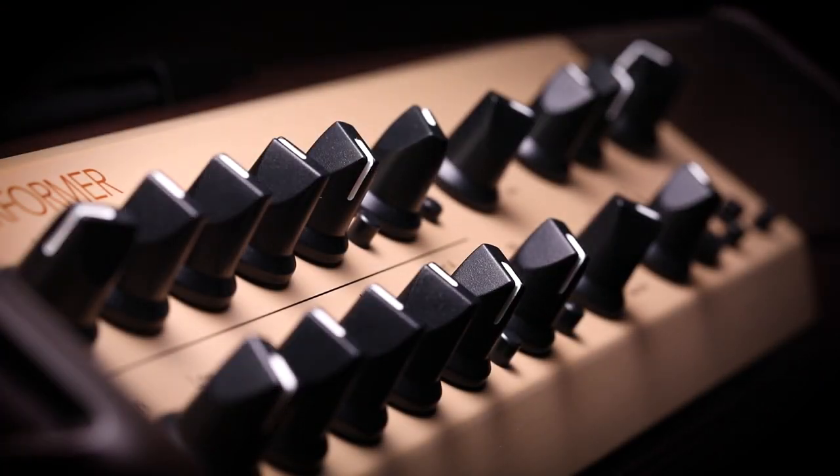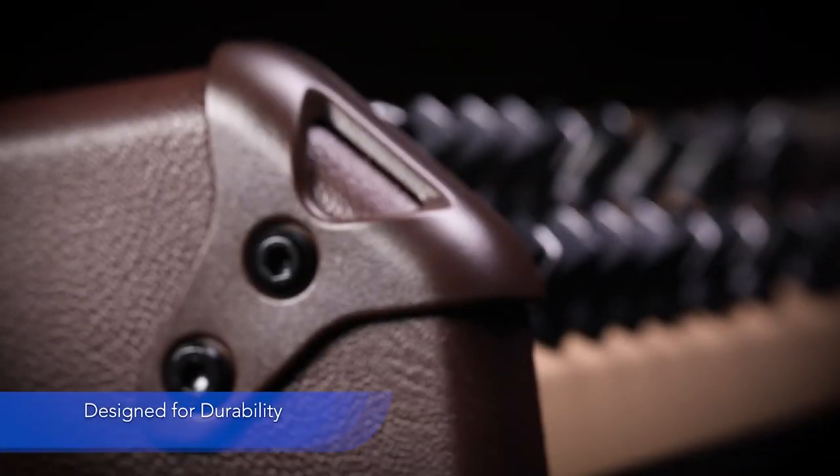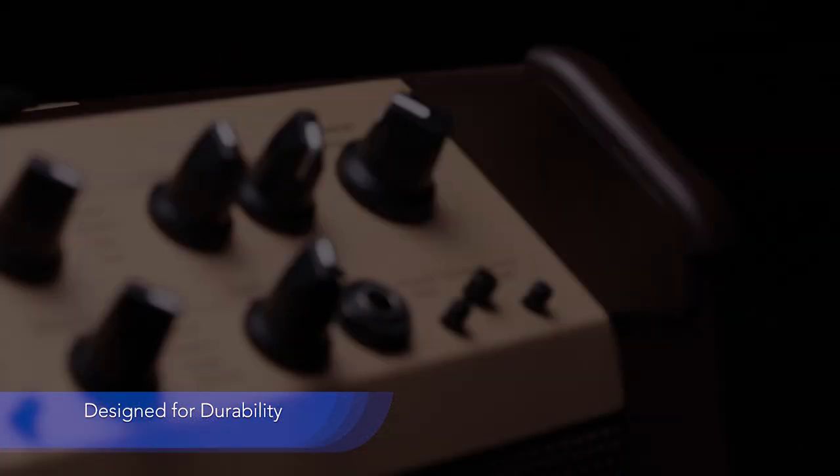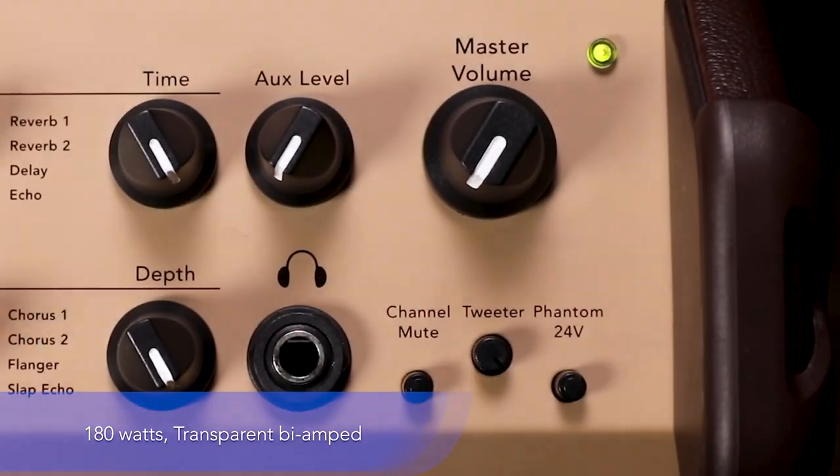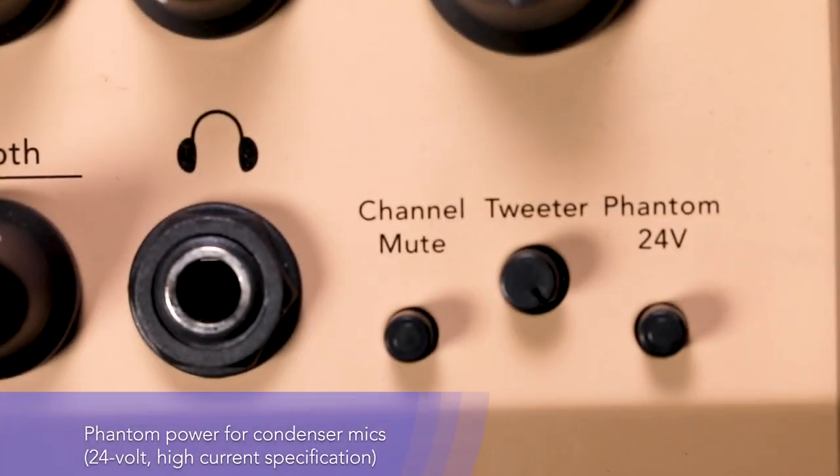The Loudbox Performer is our most powerful acoustic amplifier, allowing you to be heard in any situation, solo or ensemble. The Loudbox Performer features 180 watts of transparent, bi-amplified acoustic sound.